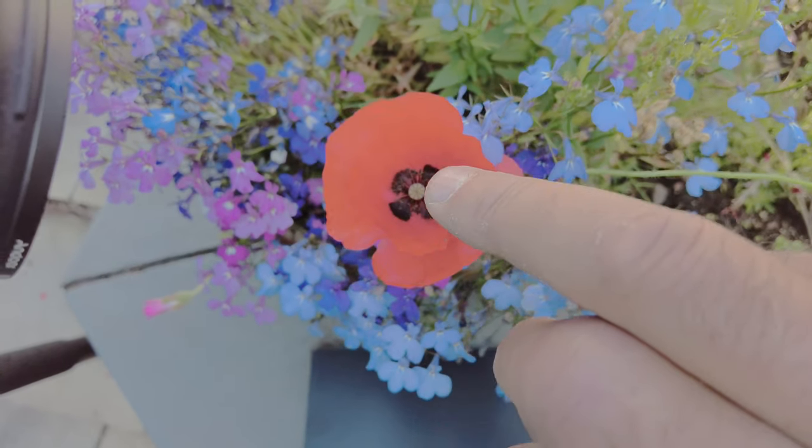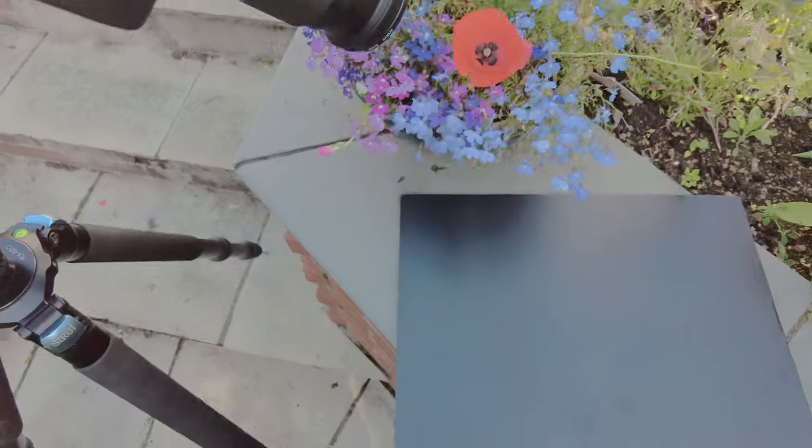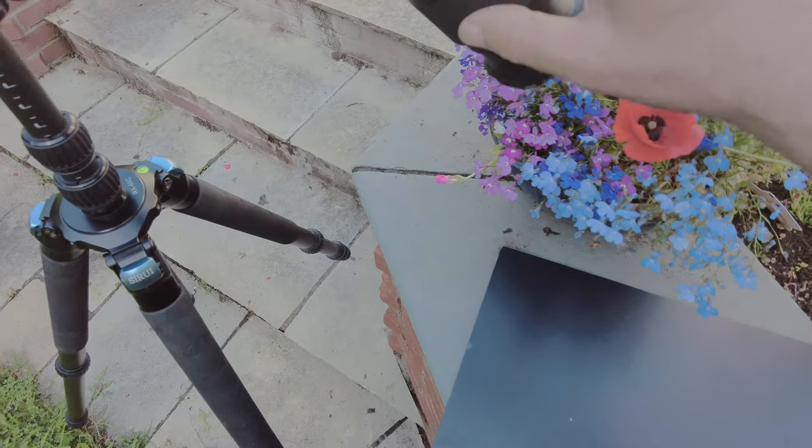I'm just focusing in on the area — that black area with the small seed pod in the centre. And that's taking up the whole frame, so it's quite an extensive bit of magnification going on.